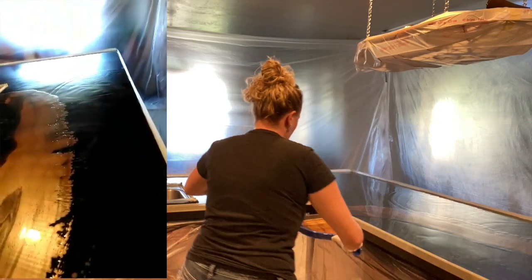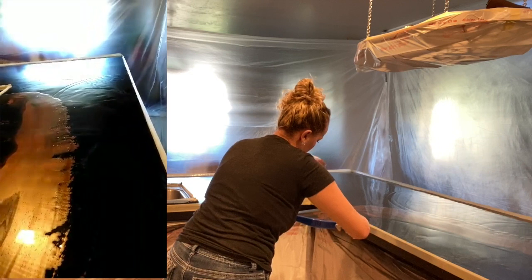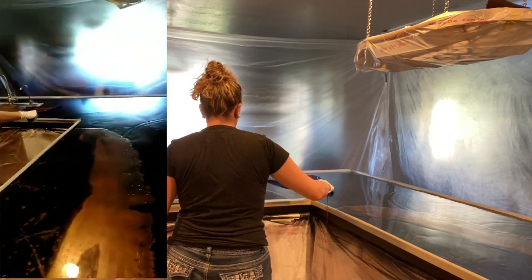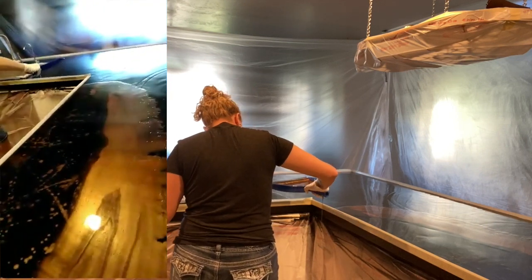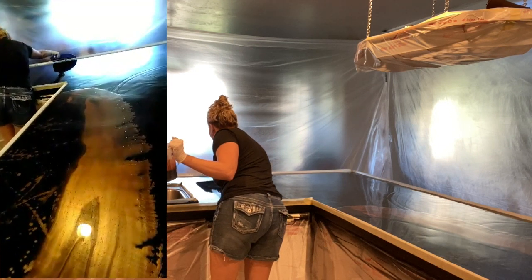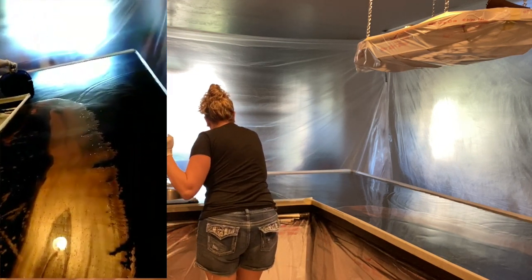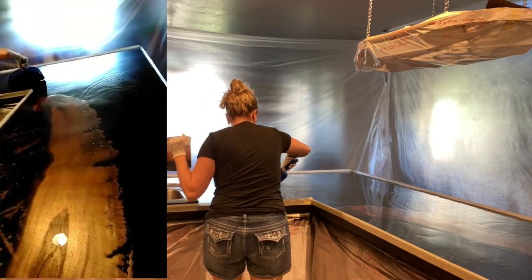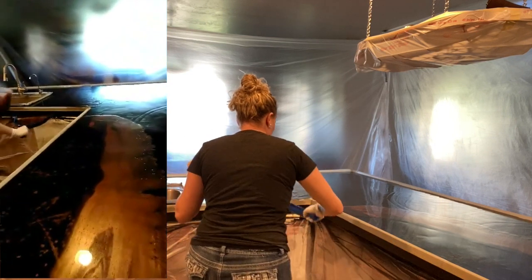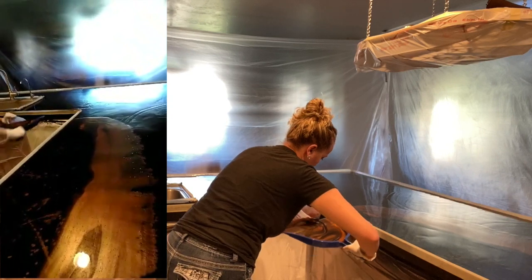Here you can see I did a dirty pour into one bucket, then poured that onto a dustpan and dragged the dustpan across the counter. I will do a different video on that so you can have a better visual, because this was also my grandpa trying to record and he did his best — I definitely think he needs some new camera skills. Y'all show him some love and give him some likes on this video.